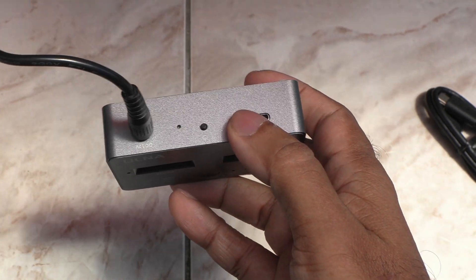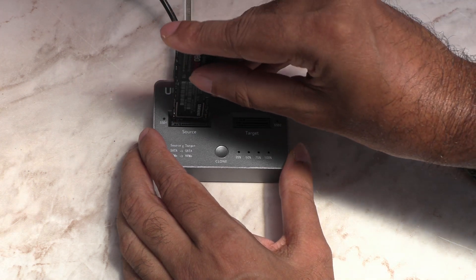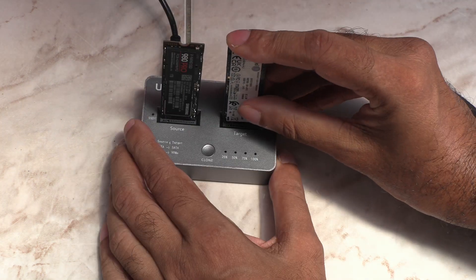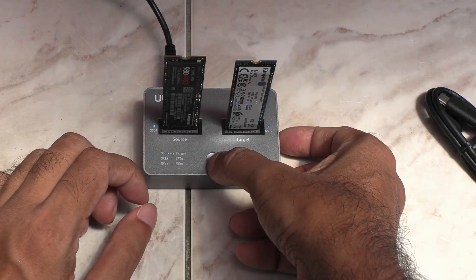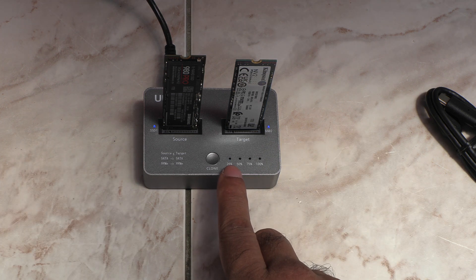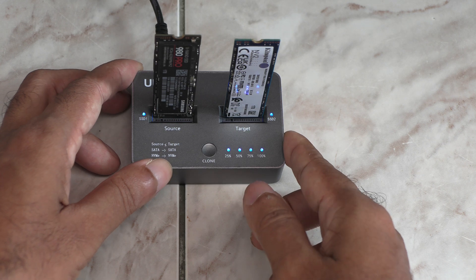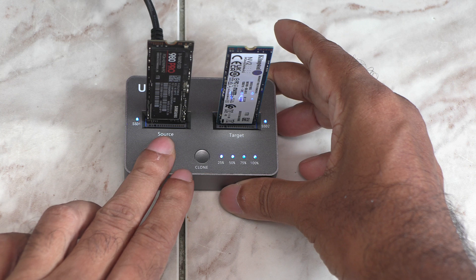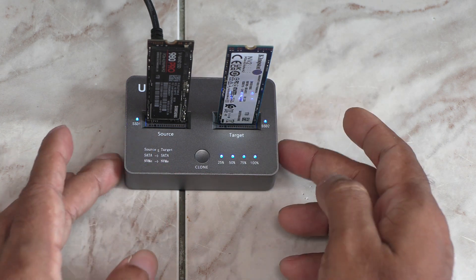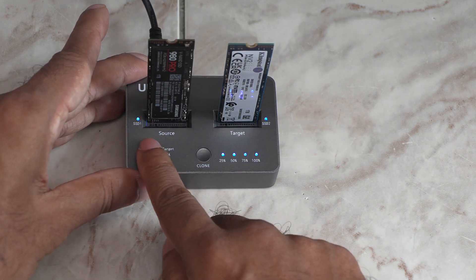First, stick in the power cable and press the power button, then stick in the source and the target drives. The two blue lights come on. Now press the clone button until this light starts blinking — that means it's cloning. And it's done. All four lights are on. It's pretty hot. Despite all the air vents and the aluminum enclosure, it's gotten pretty hot after 82 minutes of cloning. Yes, that's how long it took to clone the 1TB drive — exactly 82 minutes.